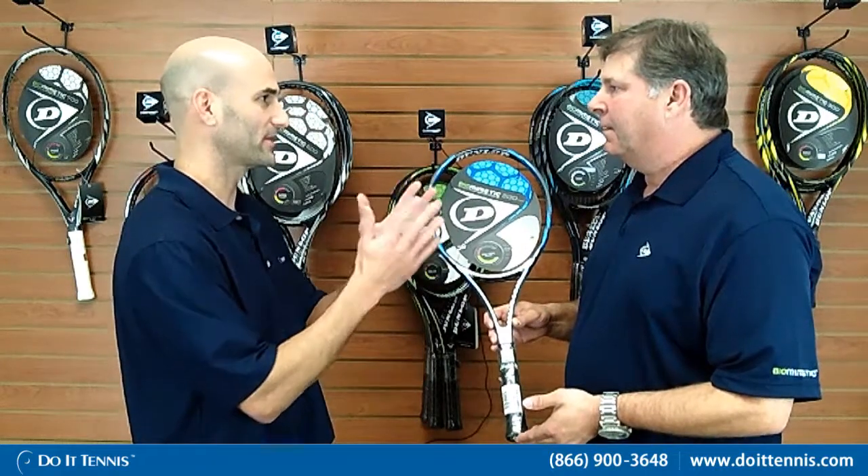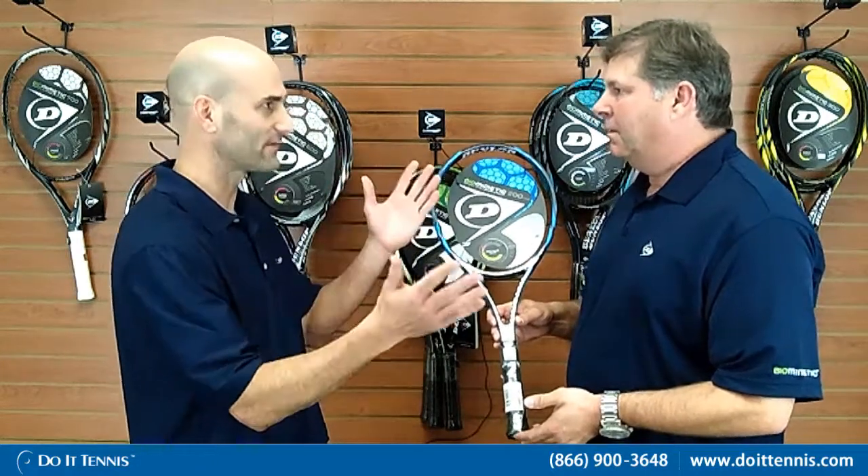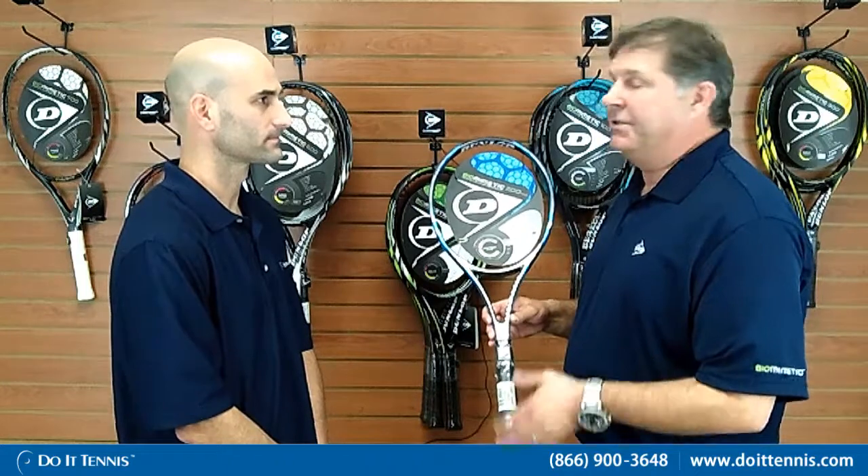Tell us a little bit about the way the line works with the Dunlop Biomimetic — it goes from a 100 to a 700. The 100 for us is going to be our most controlled, for the player who's looking for a lot of feel and control, going up to our 700 series which is going to be our lighter weight rackets and more powerful.